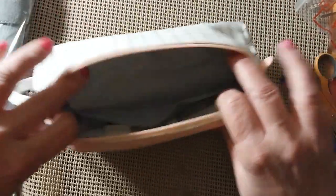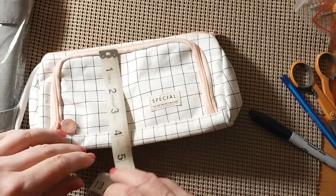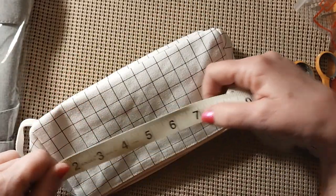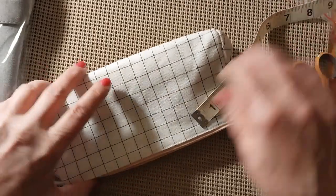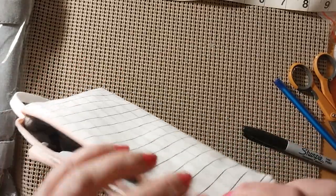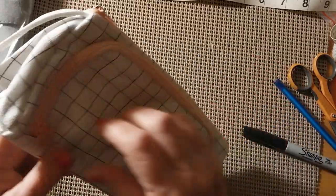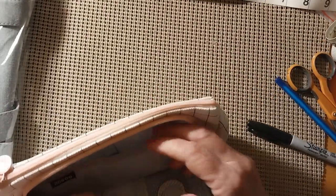It holds a lot — it's pretty deep. Let me measure: it's about four and a half inches deep, the bottom is two and three quarters inches wide, and the whole thing is approximately nine and a half inches across when folded out flat. When you're done you just zip everything up and carry it. I like this size — it'll come in handy when I go out and I can put all my tools in there.